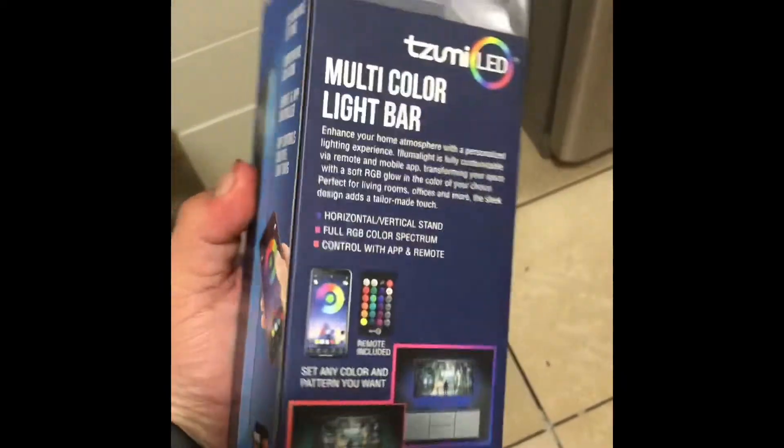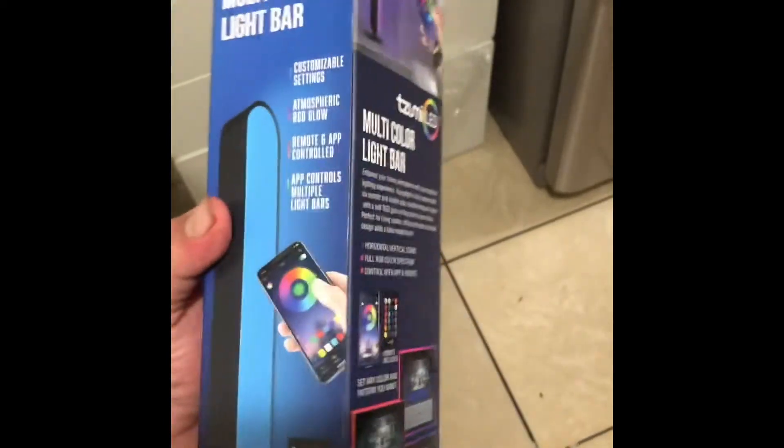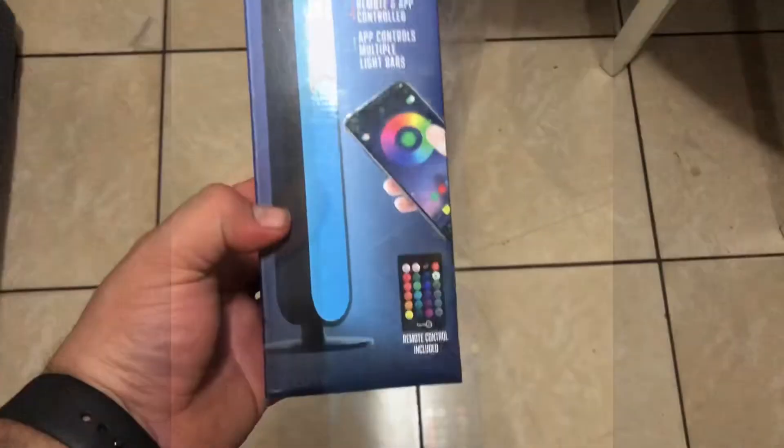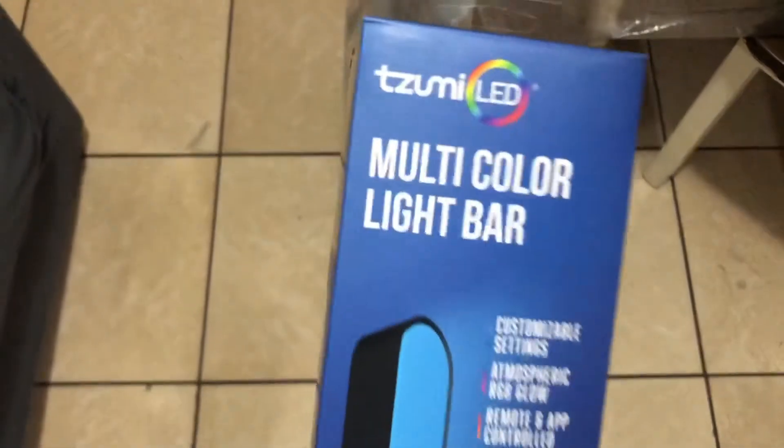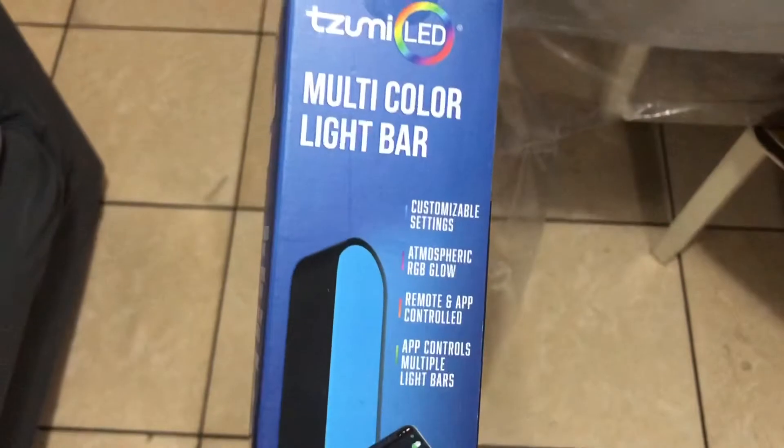I want to do a review on the multi-color light bar. I got it for 10 bucks at Walmart. I've been trying to put some lights up on my computer and for the boys' rooms, so I want to see how this works.